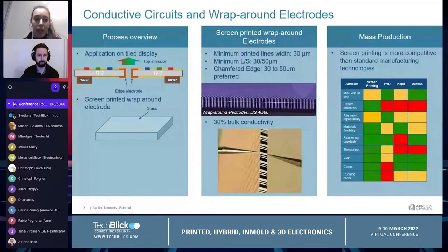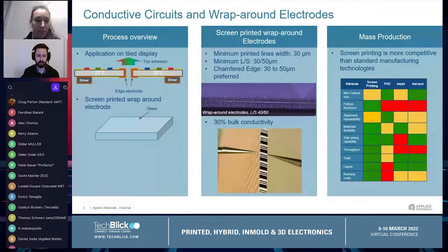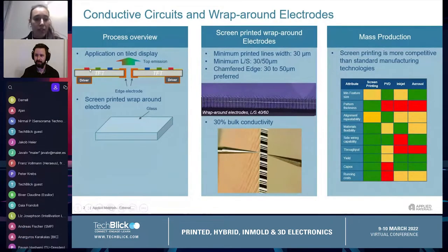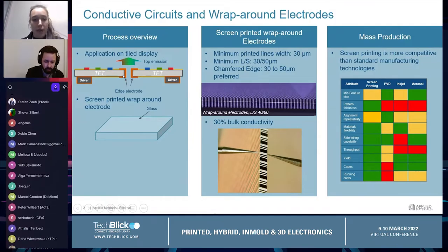This process is applied to tile displays. Tile displays are built as a combination of single devices. On each device, the active matrix circuit is positioned, and both the active matrix circuit and the LEDs are positioned on the front side of the substrate, which is typically middle glass, while the driver is put on the opposite side. The electrical connection is realized with the edge electrode, also known as wraparound.